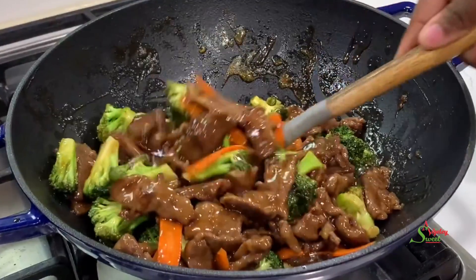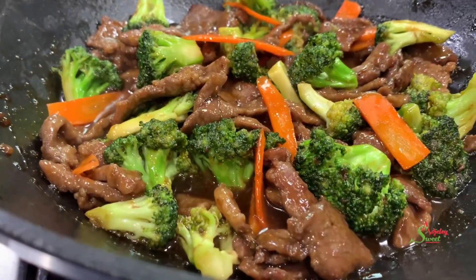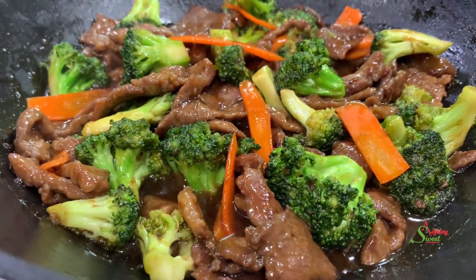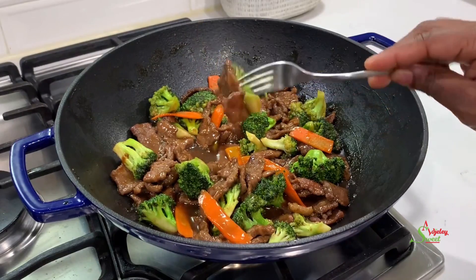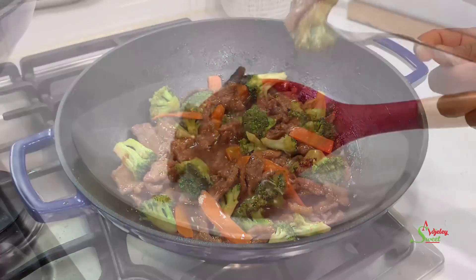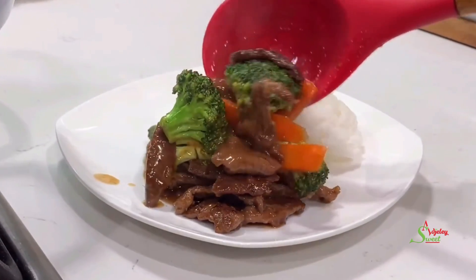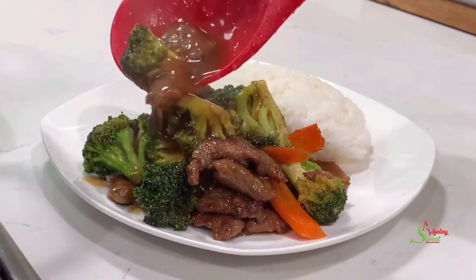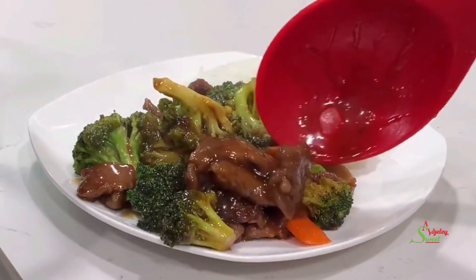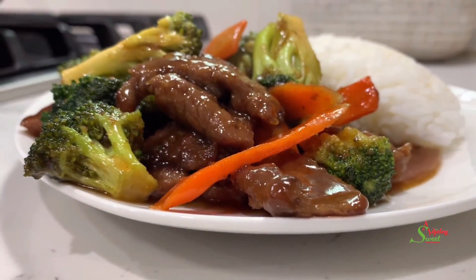Every single body really enjoyed this dinner and the next night they wanted a repeat, and I know your family is going to do the same. Now all that is left is for us to serve and enjoy. We are pairing it with rice, but trust me, you could pair it with potatoes — you name it, it goes well with it.